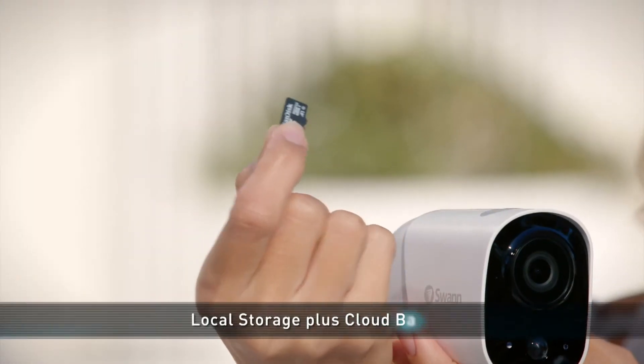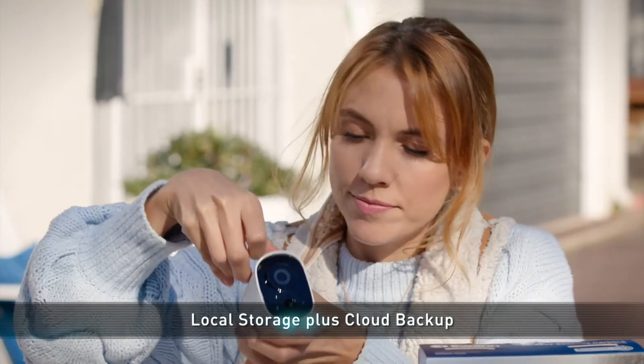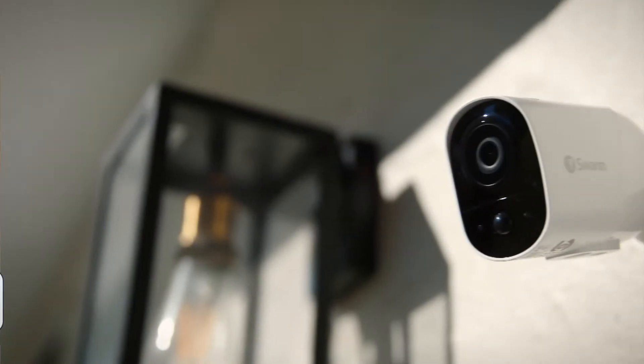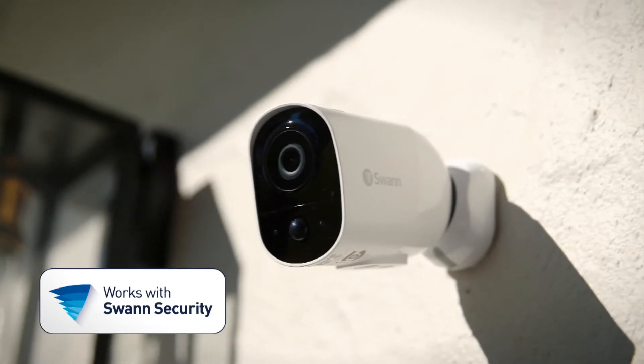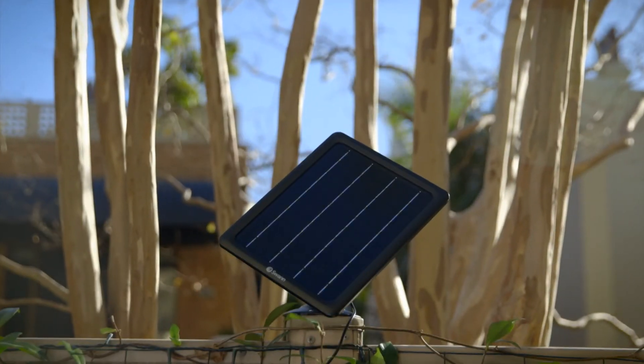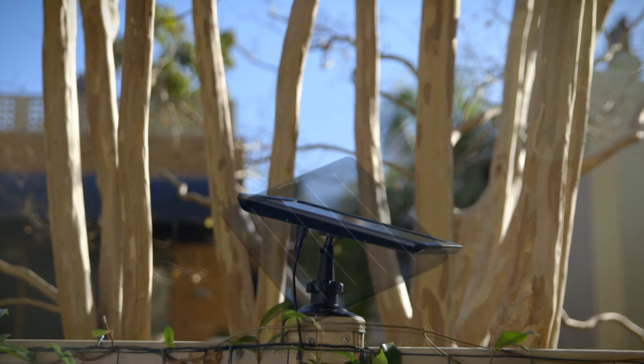When it comes to outdoor security cameras, you sometimes wonder what those little extra bits that could give you a leg up could be. Set and forget your camera with free local micro SD and cloud storage backup so you won't miss a thing. Paired with the Swan Security app, you can access your footage wherever you are, with smart alerts and notifications for complete peace of mind.